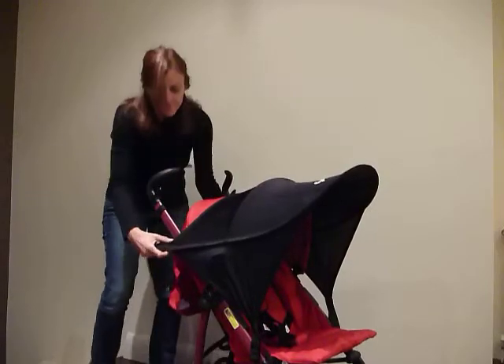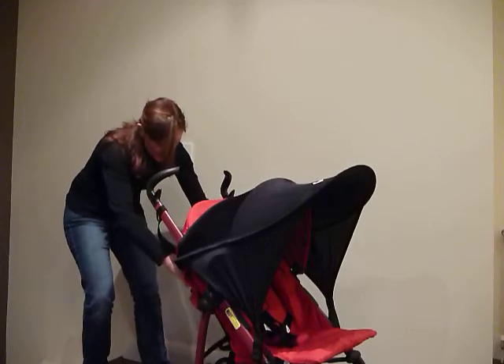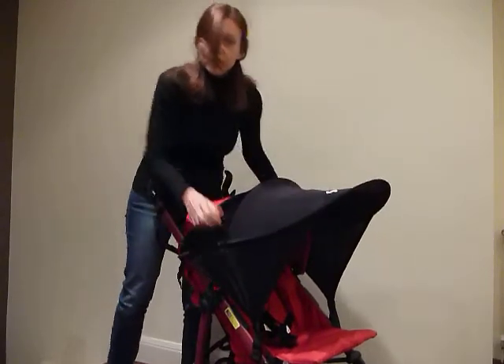Take the back straps behind the two handles and underneath the seat and click together. If the back straps are too long, you can simply adjust them. Then you can move the Shade forward to the position that you desire.